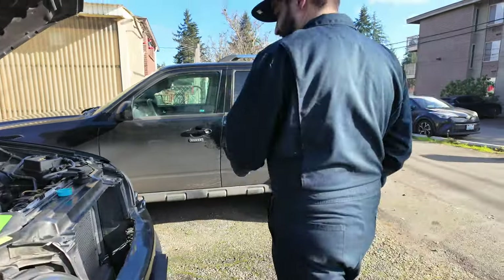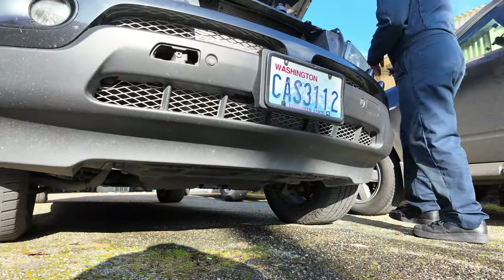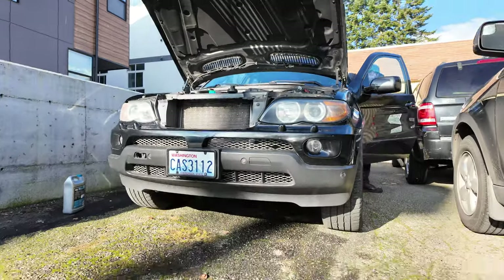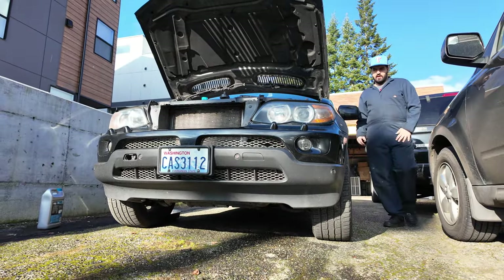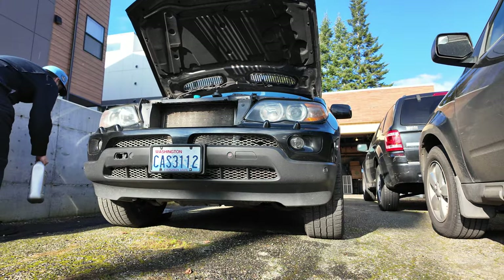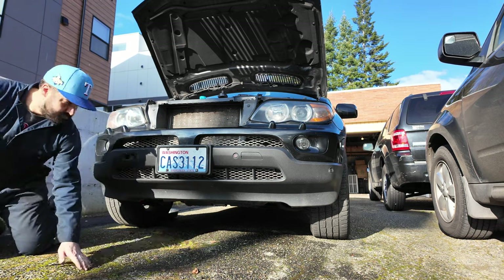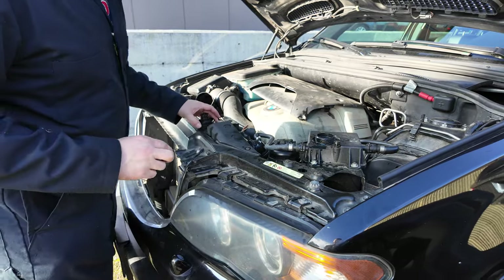No leaks - not yet. I'm gonna start it up, probably gonna have to add more coolant. Looks good. No spewing, no nothing, not even a drop. I saw a tiny drop but I'm sure it's just residual - there's a lot in there. One other drop.